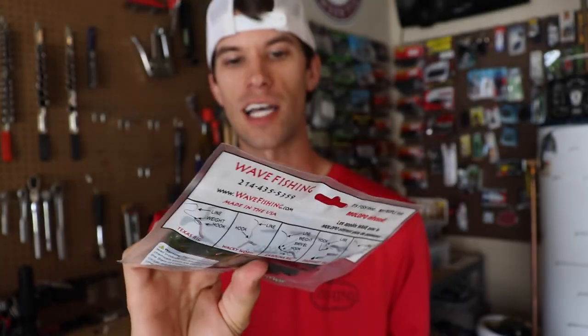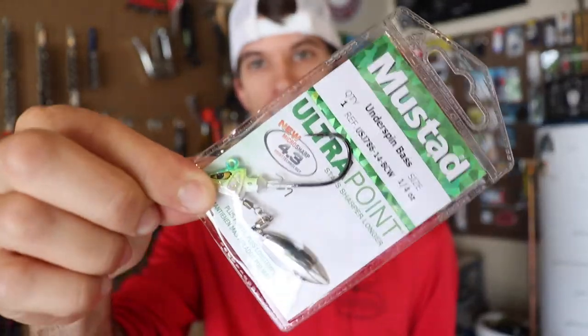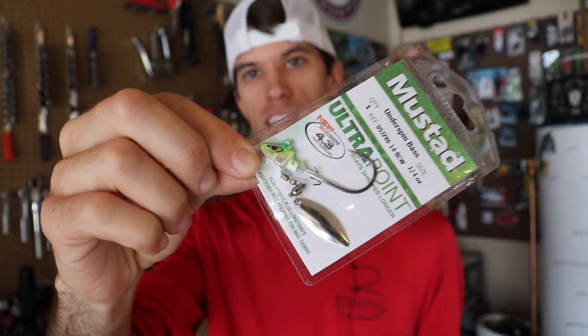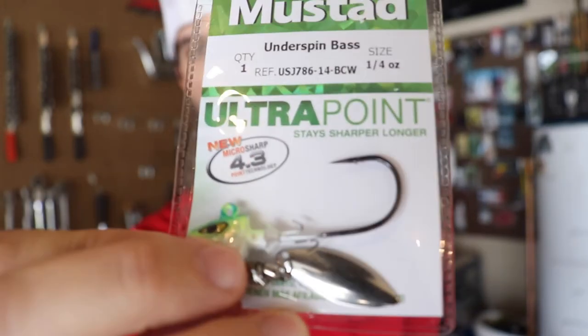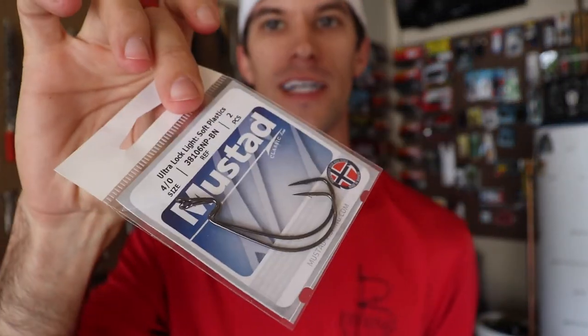We've also got some soft plastics — the Tiki Snake by Wave Fishing. It's like a little lizard with no legs, I'm probably going to call it that. Then we've got the Speed Screamer by Cream Lures — super unique, I'll show you the features on the water. We've also got an underspin by Mustad, nothing too fancy but always tried and true, sure to catch fish. I like the double wire bait keeper on it — that'll keep the bait on all day, which is super helpful. And we also got a pair of four-ought Mustad hooks.